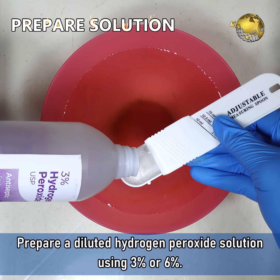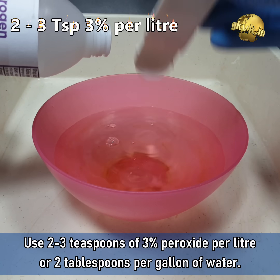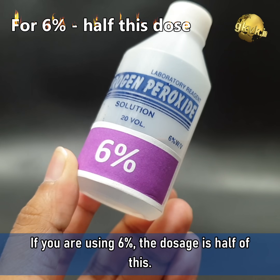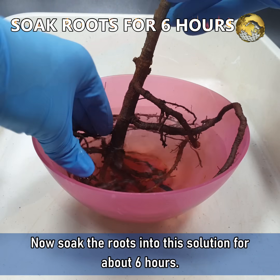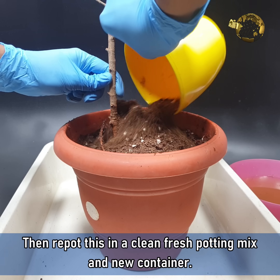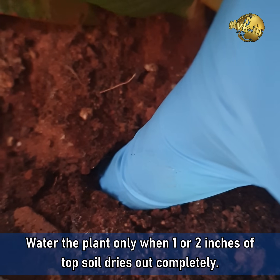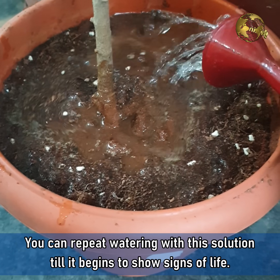Prepare a diluted Hydrogen Peroxide solution using 3% or 6% — use 2–3 teaspoons of 3% peroxide per litre of water, or 2 tablespoons per gallon of water. If using 6%, the dosage is half of this. Soak the roots in this solution for about 6 hours, then repot in a clean fresh potting mix and a new container. Water with the same solution and leave in shade for a few days. Water the plant only when 1 or 2 inches of the topsoil dries out completely. You can repeat watering with this solution till it begins to show signs of life.